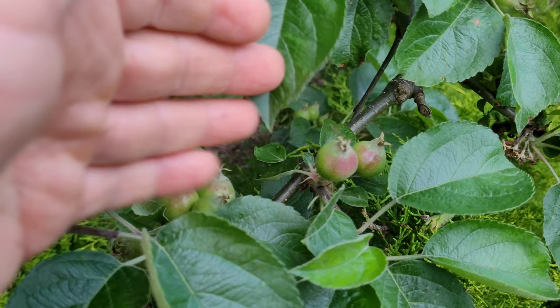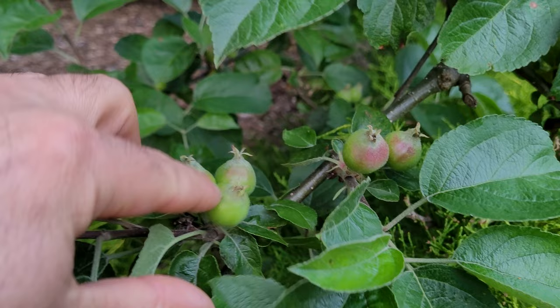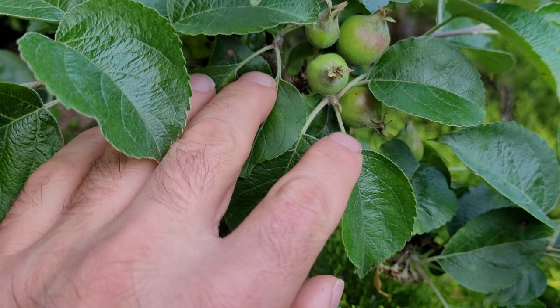You can do this sequentially. You don't have to pull them all off at once because sometimes the tree still drops more apples. So don't do it right away — wait till the apples start to grow a little bit like this. Then you know which ones are really going to take.